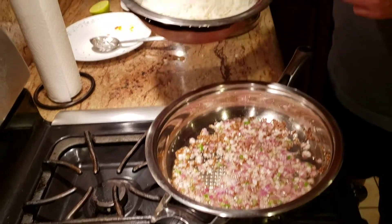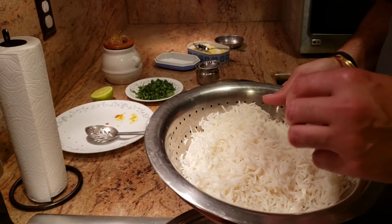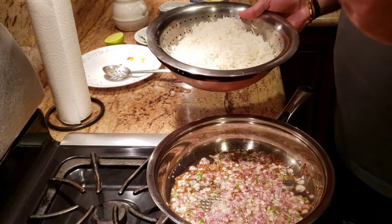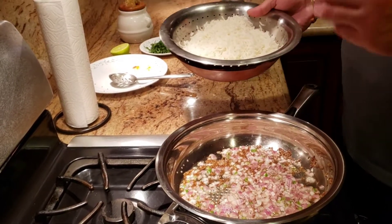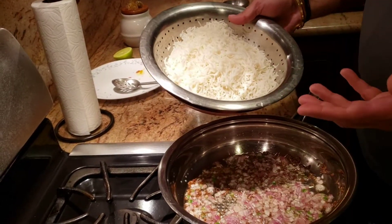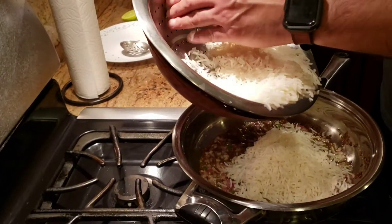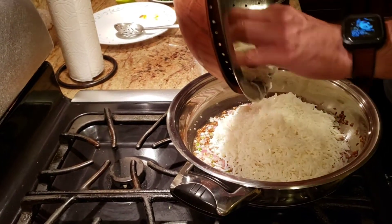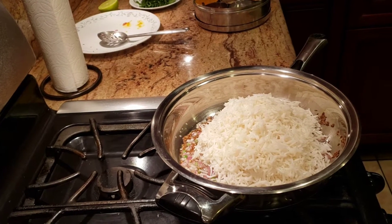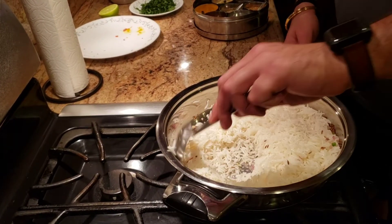I have some rice that I've boiled and steam-cooked — the rice is about 80% done. I don't like to cook the rice 100% since we're going to cook it in the pan as well. If you use 100% cooked rice it would start breaking on you. I'm using basmati rice. Go ahead and add your rice to the pan and give it a good mix.